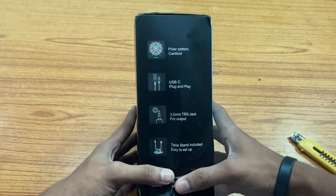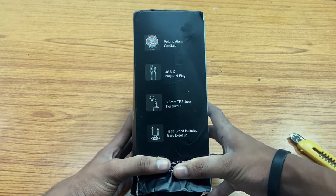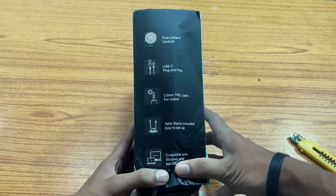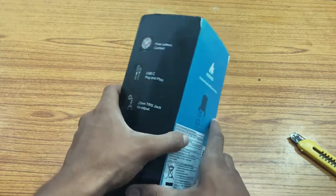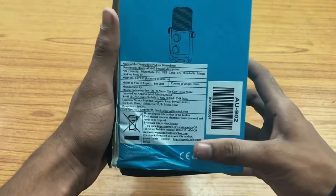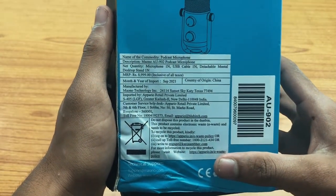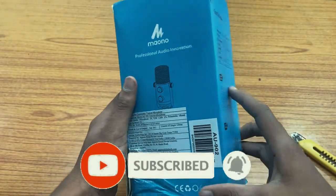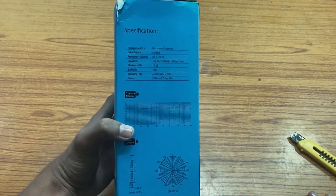On the box you can see: polar pattern cord, USB-C plug and play, 3.5mm TRS jack for output, table stand included, compatible with both Windows and macOS. On the end of the box, it shows it costs around 9000 rupees, but I got it for 3400 rupees on Amazon.